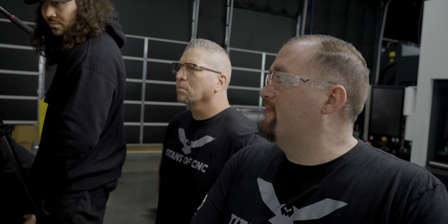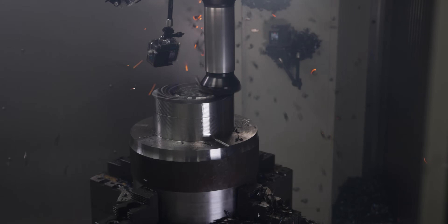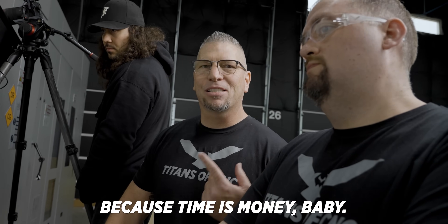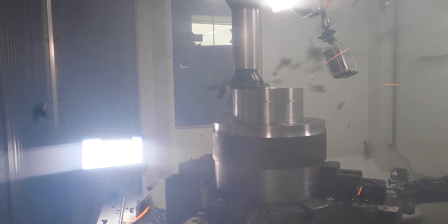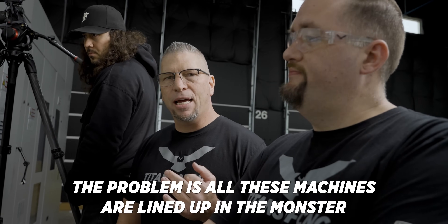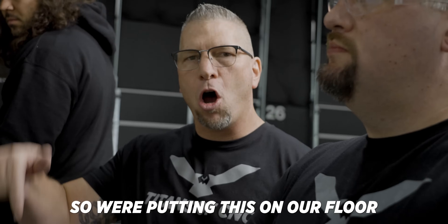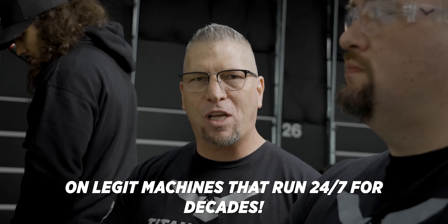Now let's get back to cutting. This machine is a freaking monster. You can go soft through material, you can go mediocre through material, or you can get after it and make some money — because time is money, baby. Everybody talks about breaking these machines, but these machines don't break. All these machines are lined up in monster companies that close their doors and don't show their processes to the public. So we're putting this on our floor to show you how it's done on legit machines that run 24-7 for decades.